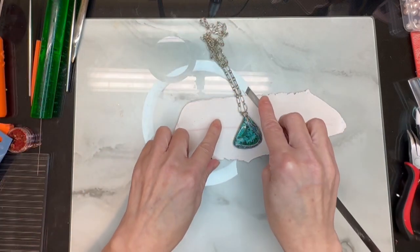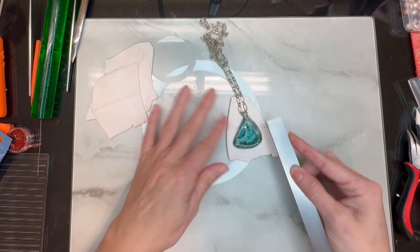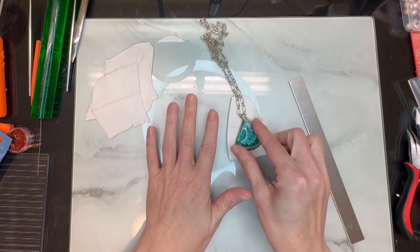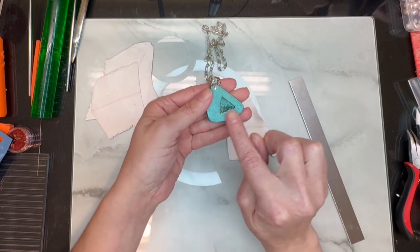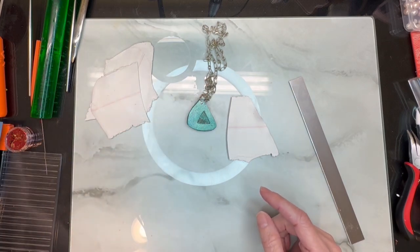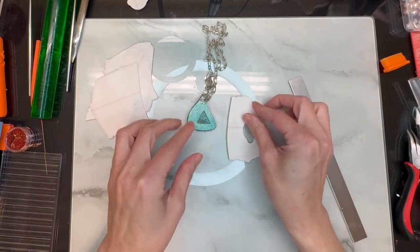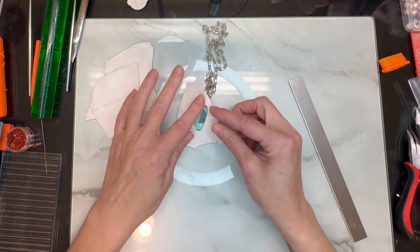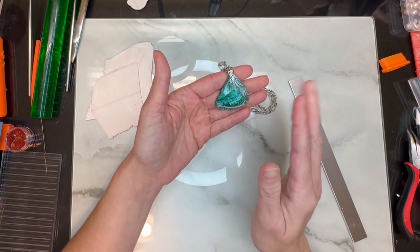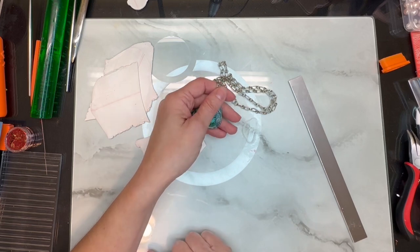I just wanted to quickly show you how I did the very beginning. I ended up taking a piece of clay, rolling it out to my thickest setting, then cutting it kind of to shape. Then I would take this and build it up around my piece. I left all this open, and on the back I have a triangle — I just took a regular triangle cutter, cut that out, placed it on the back, and wrapped it around.